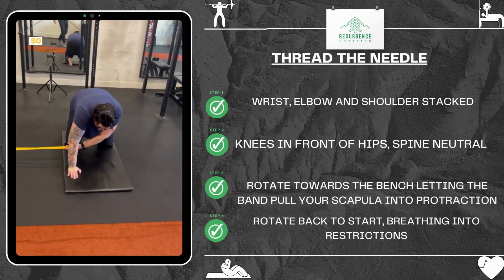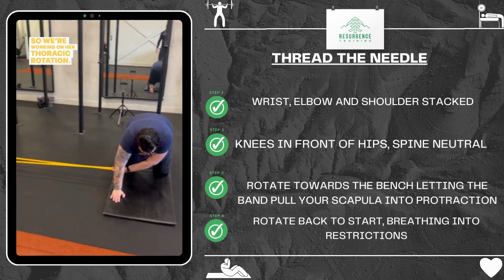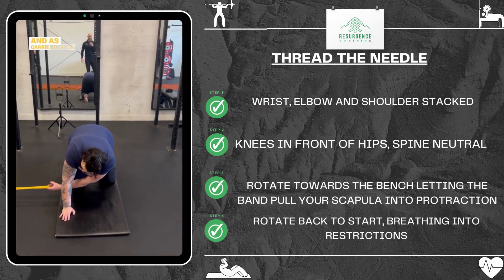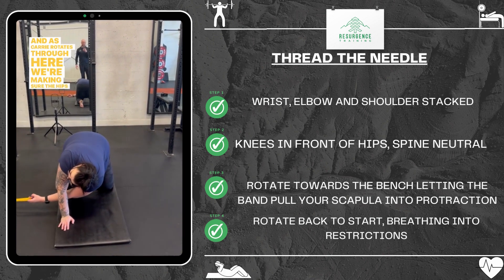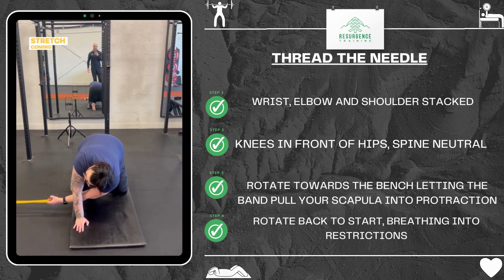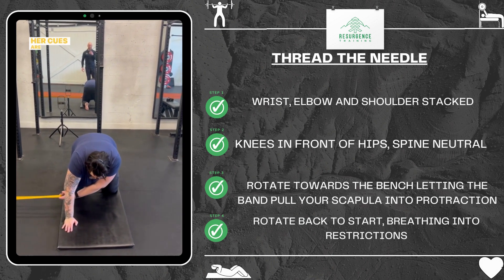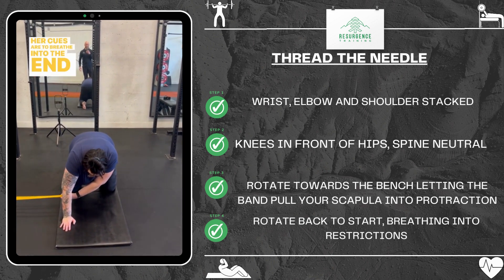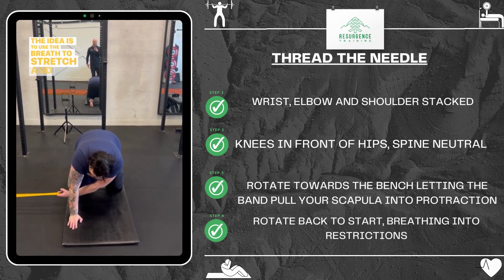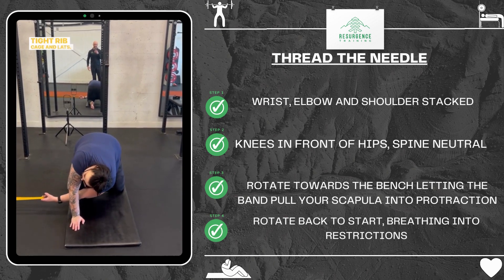Let's thread the needle. We're working on her thoracic rotation. We've got a band set up to a bench for an anchor point, and as Carrie rotates through here we're making sure the hips stay level, the arm stays fairly straight, and we can feel that big stretch coming into the mid back. Her cues are to breathe into the end positions and exhale as she moves. The idea is to use the breath to stretch and open up the tight ribcage and lats.